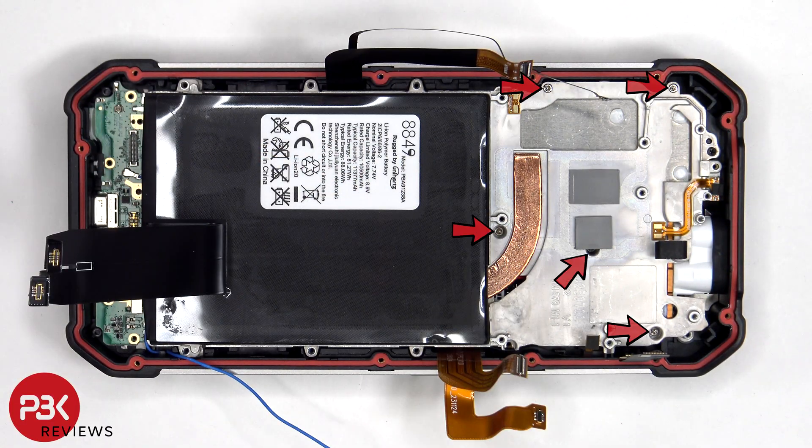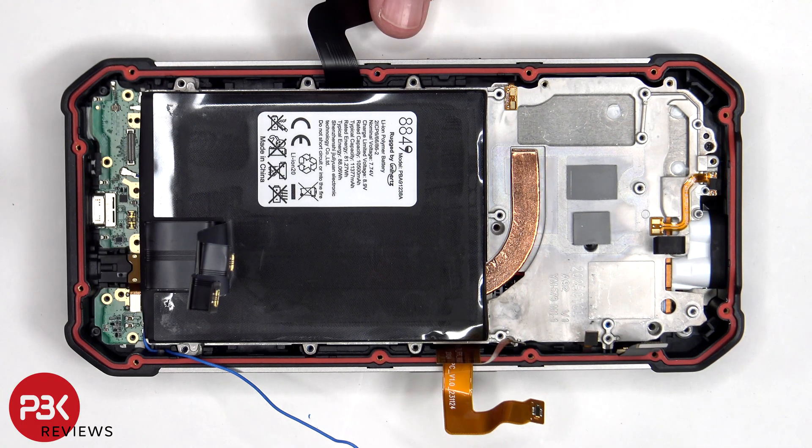Five additional Phillips screws are holding down the midframe. This flex cable now needs to be peeled off from the midframe.